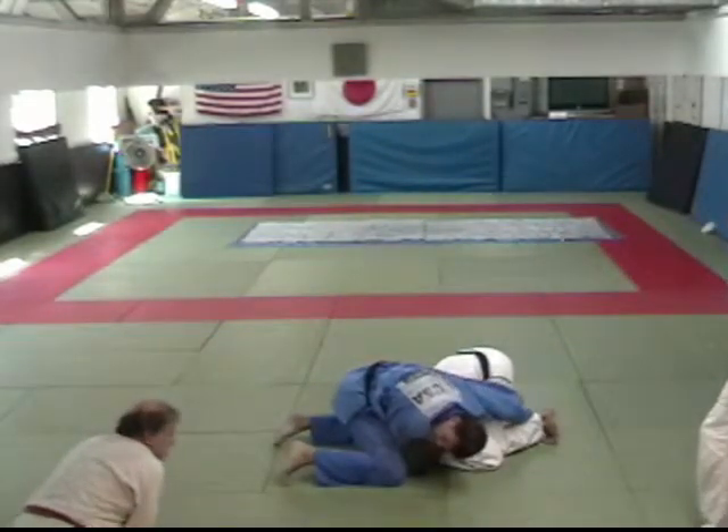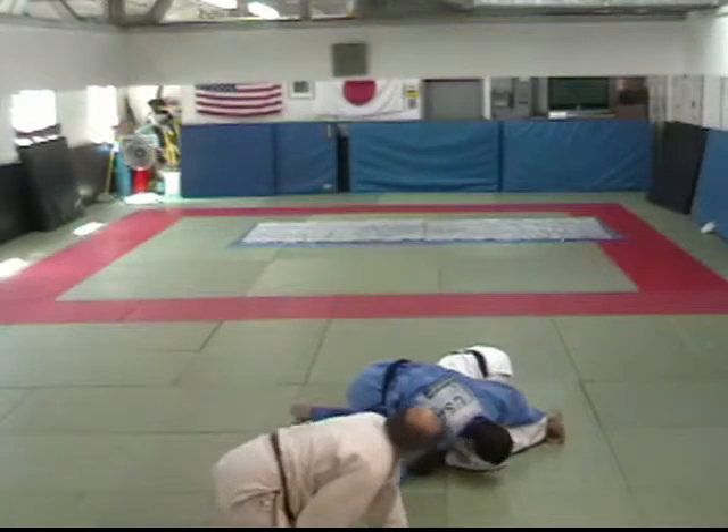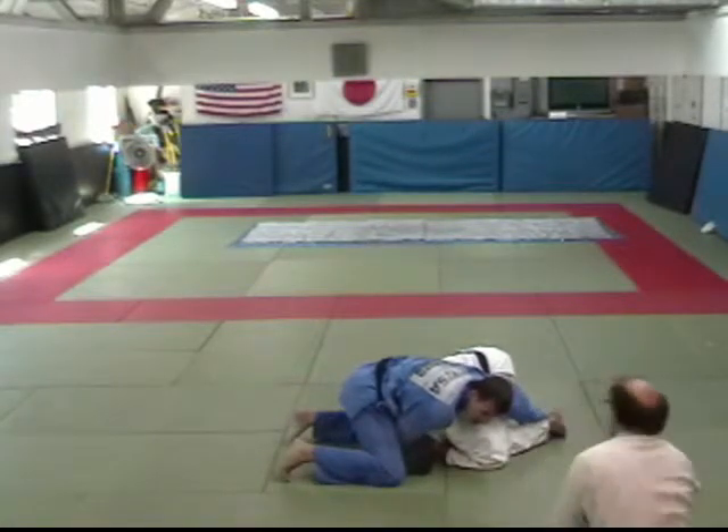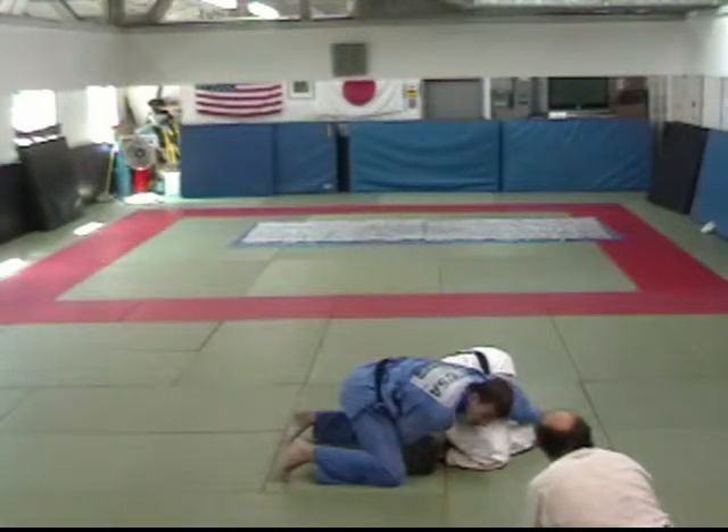As you do it, the key here for the choke is to grab his neck. Remember, you feel safe, safe, safe — I can roll out of it. And then you're trying to roll and you realize you need to depart.